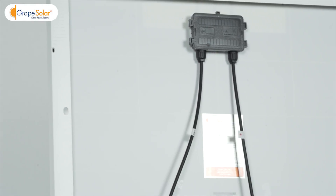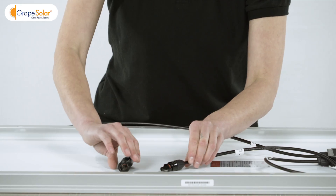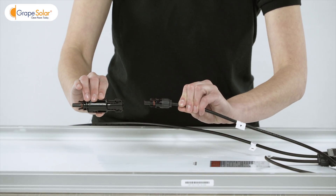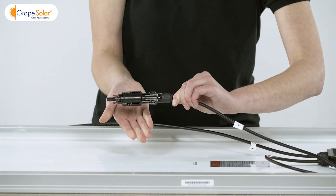Mount your panel to your desired south-facing location using the convenient pre-drilled mounting holes. Connect a fuse to the solar panel's positive output lead. Do this for each panel in your kit if you have more than one.